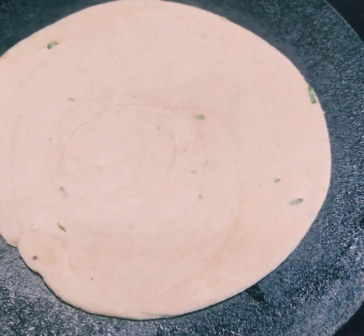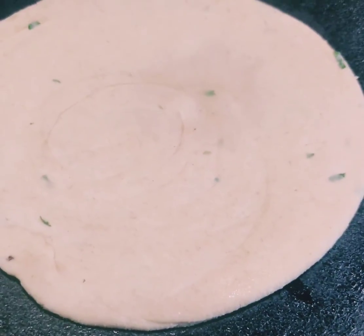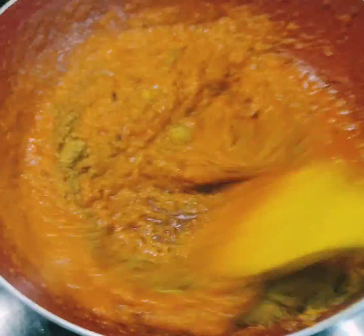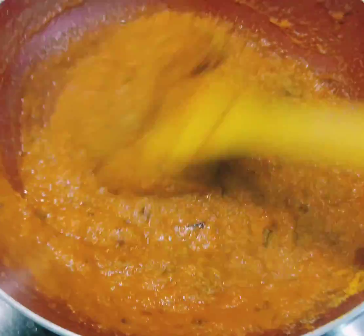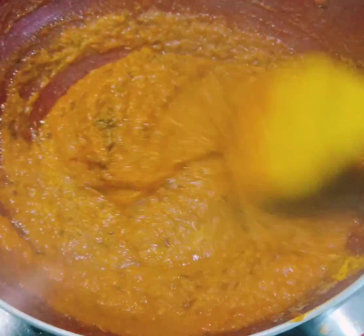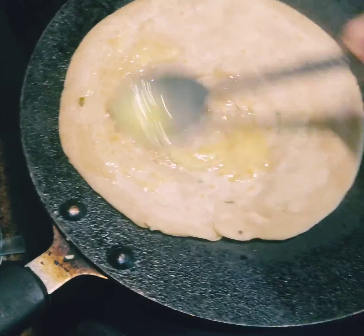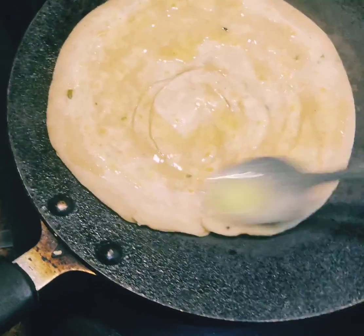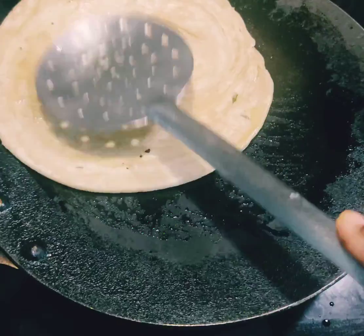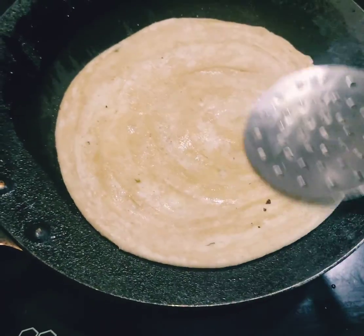Now cook it on the tawa just like a regular paratha — let one side cook, then after a few seconds flip it. Meanwhile, the masala was cooking, so I added a little coriander and a little turmeric to it. Back to the parathas — spread ghee generously and cook both sides well.